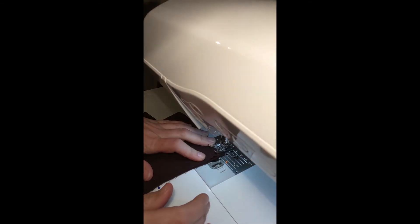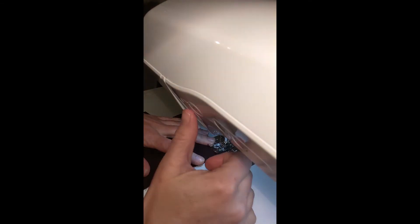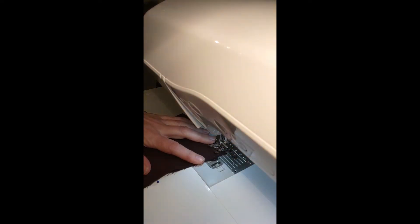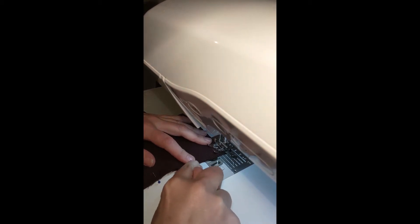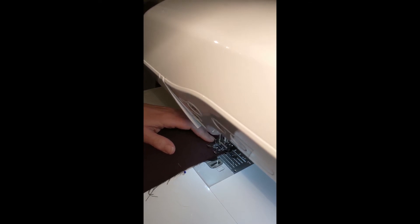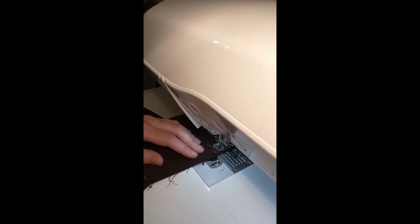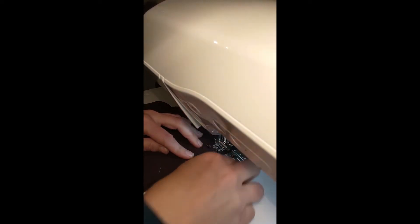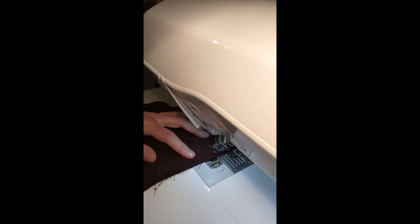I'm going to sew down the sides of the apron dress now that it's all pinned together. I'm doing a little reverse at the beginning just to lock it in place. Hopefully you can see that on my machine — that is my half-inch mark. I'm going to keep it lined up right along that half-inch mark as I go so that it maintains a half-inch seam allowance. I have a tendency to pull my pins out when I'm sewing just to make sure I don't accidentally break a needle.